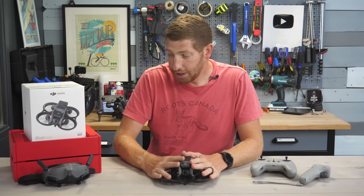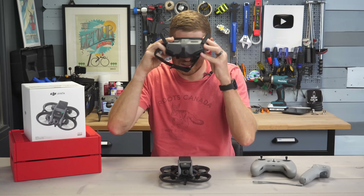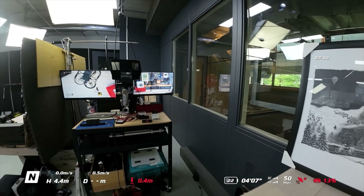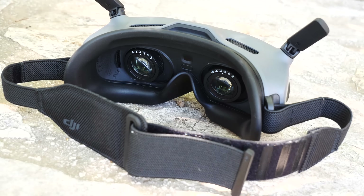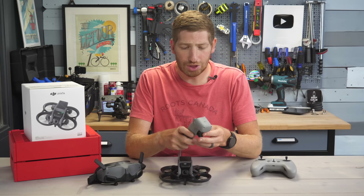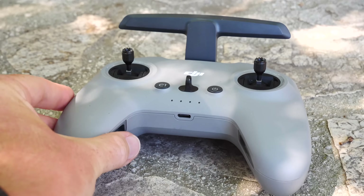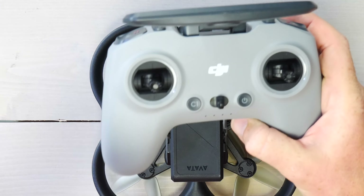First off there's the drone itself. Then there's the goggles — these are the FPV or first-person view goggles. You put them on your head and you can see what's going on with the camera on the front of the drone. If you're new to FPV drones, this essentially just replaces the screen on your remote control with something right against your eyes. On top of that you need some sort of controller. There are bundles that include a motion controller, designed more towards beginners, or you can use the FPV controller, which is more traditional, and you can reconfigure it for different modes depending on your preferences.